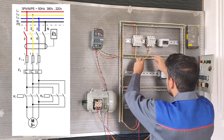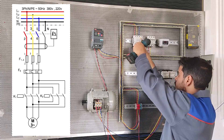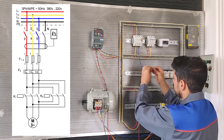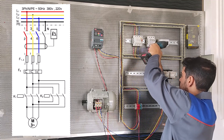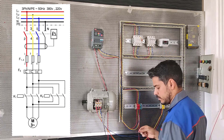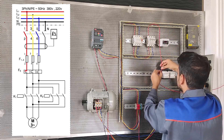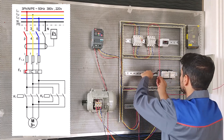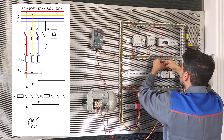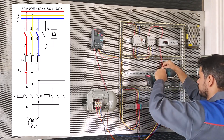Now we connect from the bottom part of the RCB to the bottom part of the MCB. This is the red wire from RCB to MCB, and this is the second wire — the yellow wire — from RCB to MCB. As you can see on the map, this is the red wire and this is the blue wire.